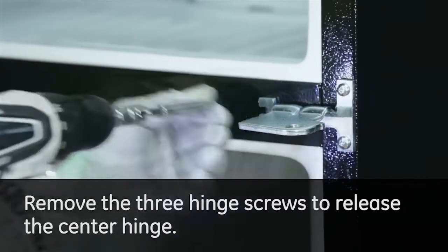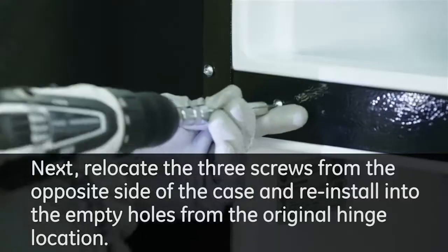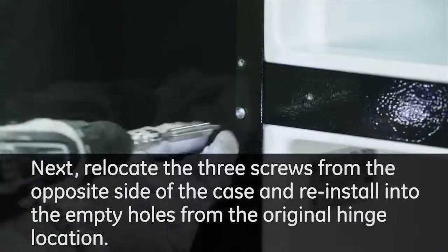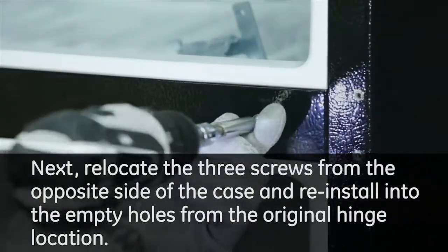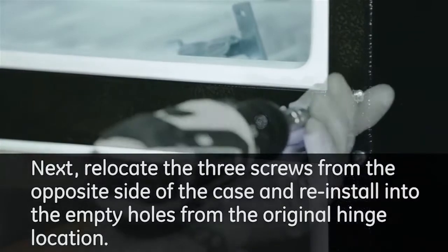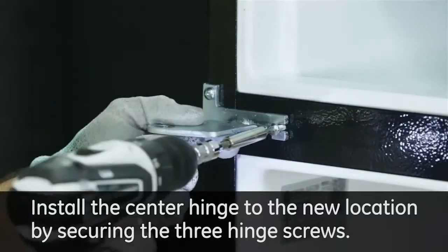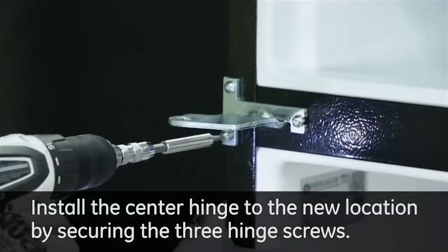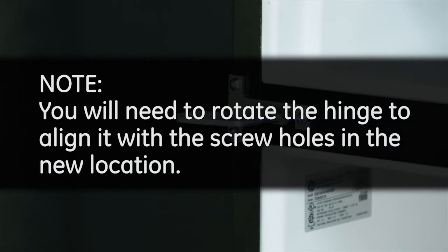Remove the three hinge screws to release the center hinge. Next, relocate the three screws from the opposite side of the case and reinstall into the empty holes from the original hinge location. Install the center hinge to the new location by securing the three hinge screws. You will need to rotate the hinge to align it with the screw holes in the new location.